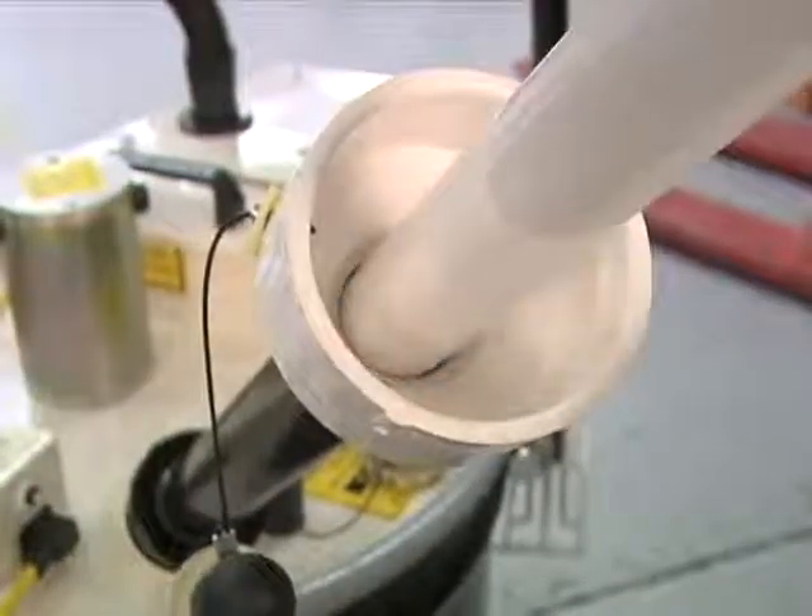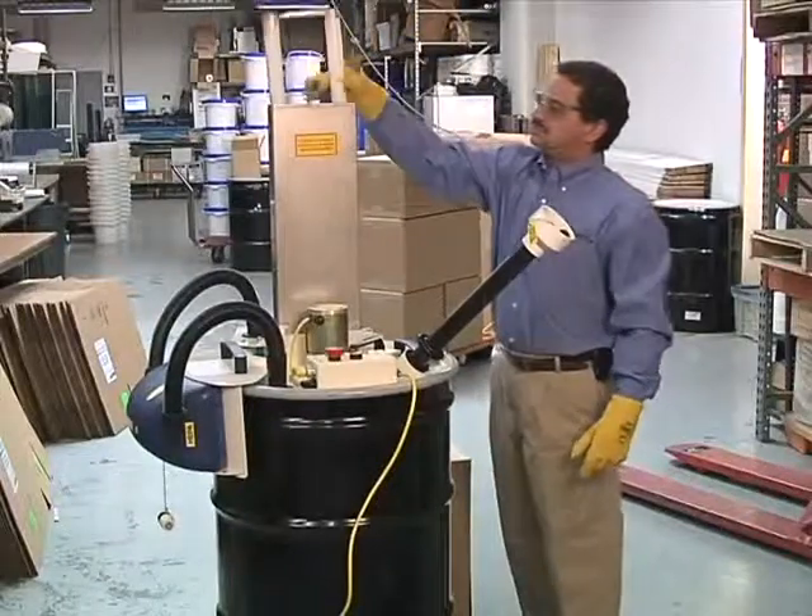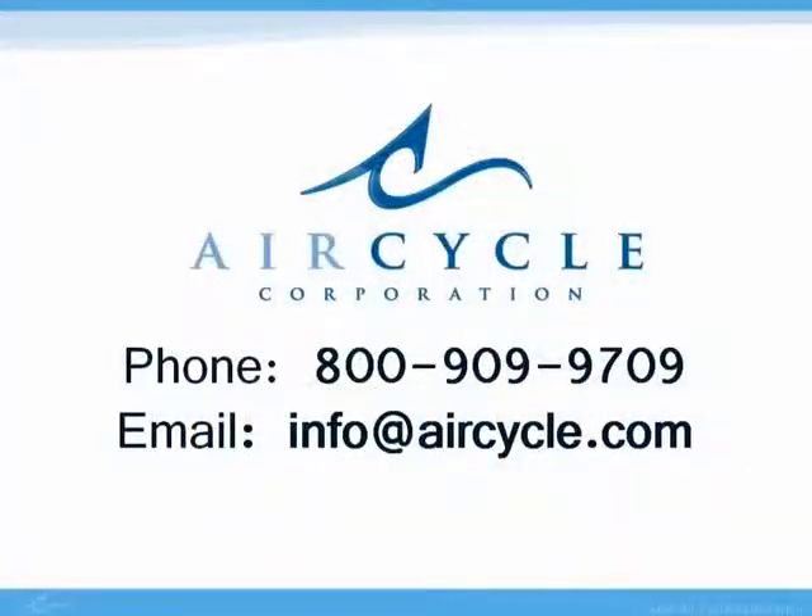We would love to talk to you about how the Bulb Eater can help your facility. For more information, call Air Cycle Corporation at 800-909-9709.